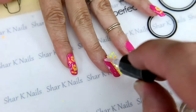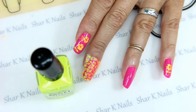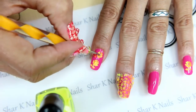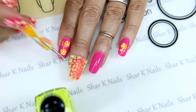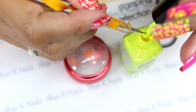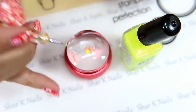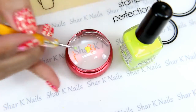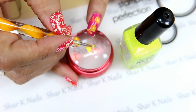While that dries, using one of my very small dotting tools I'm going to dot the centers of my flowers with the neon yellow. Because we have the yellow out, I'm also going to color in my little butterfly.